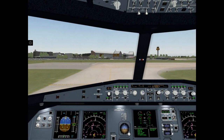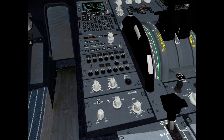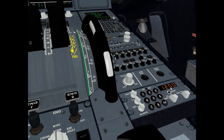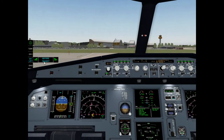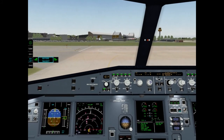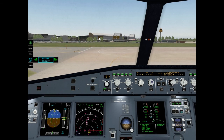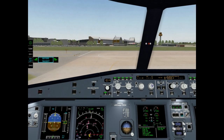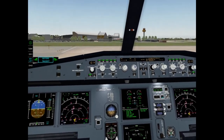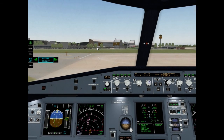We are at the holding point now. Set weather radar on. Check ATC code — it is okay. Before takeoff checklist, please. Flight control: checked. Flight instruments: checked. Briefing: confirmed. Flaps settings config: flaps 2.